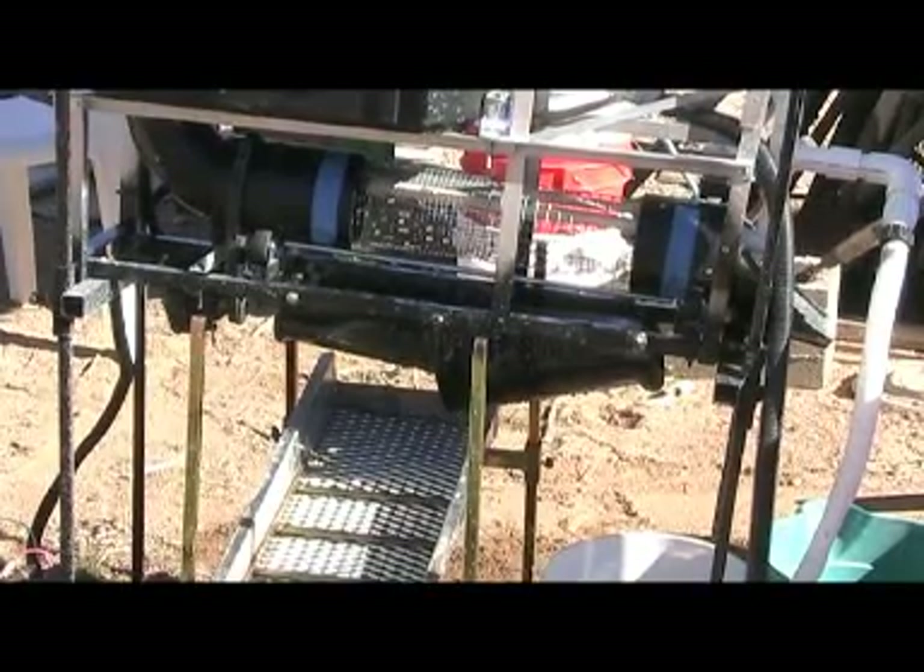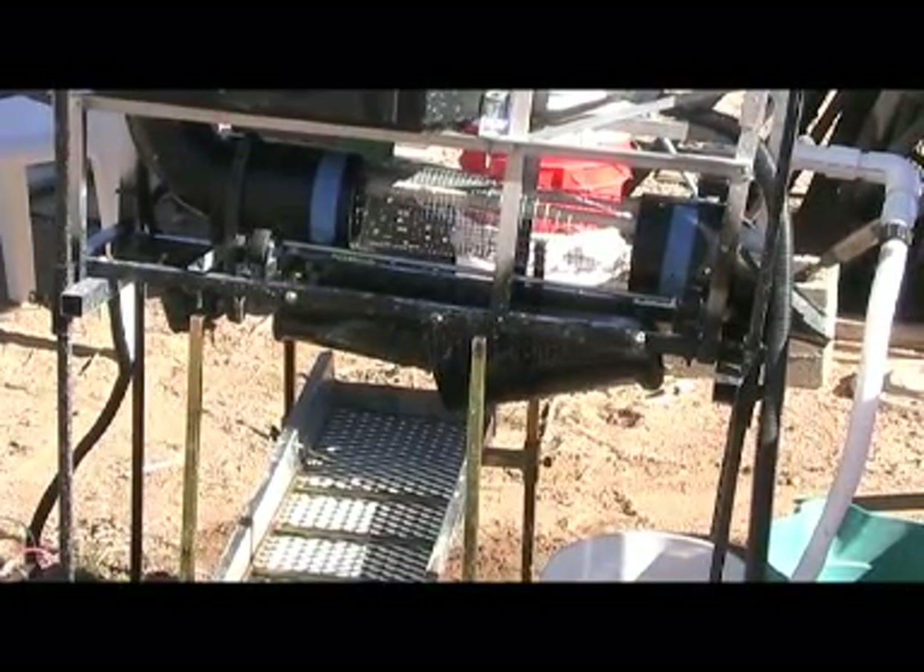Hey, welcome back, SteveAZ711 here. This is trommel test number two. It still has some water issues — leaking and splashing — minor stuff that can be fixed with some screens. This test involves a sluice box hooked up to the trommel, and this is test number one for that, to see if it's all going to work together in combination.